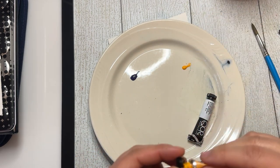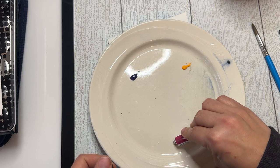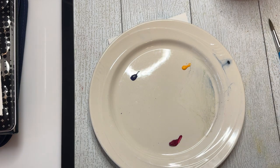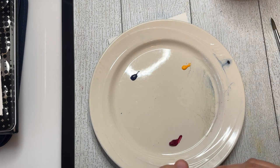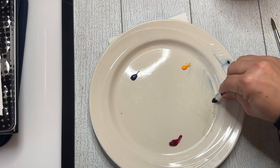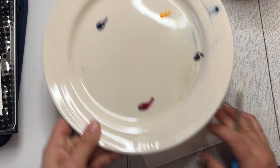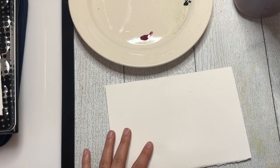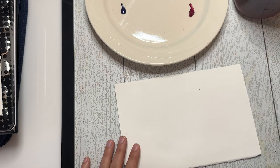I have phthalo blue, diarylide yellow — gamboge yellow works great — and quinacridone magenta. These are my three primary colors and we're going to start out by making brown today. If you only have these three colors and maybe a black, how would you make neutrals or browns? It's quite easy: you mix them all together. The ratio in which you mix them will change the type of brown or gray you get.